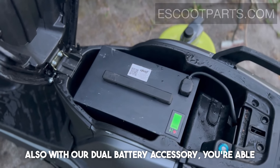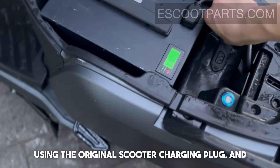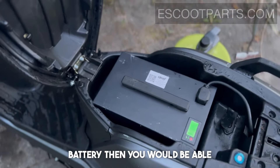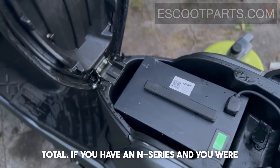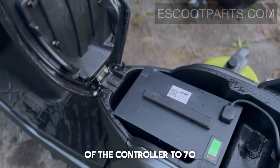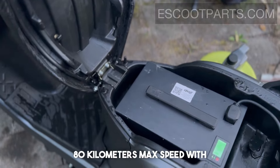With our dual battery accessory you can also charge two batteries at the same time using the original scooter charging plug. For combined range, if you get the full extended battery plus the 80 kilometers original, you get 160 kilometers plus 80 kilometers total. If you have an N-series and set the controller ampere to 70 using two batteries, you are able to reach around 80 kilometers max speed.